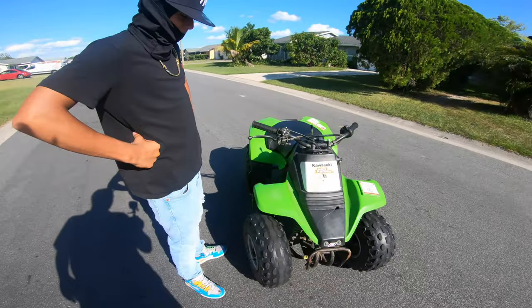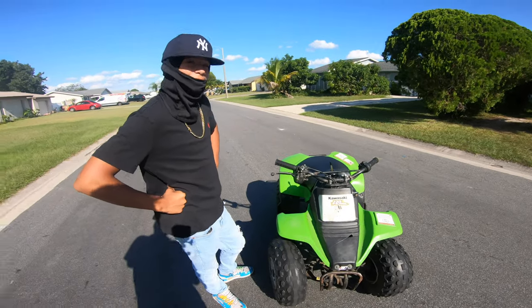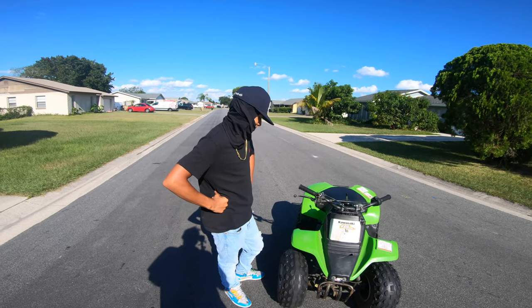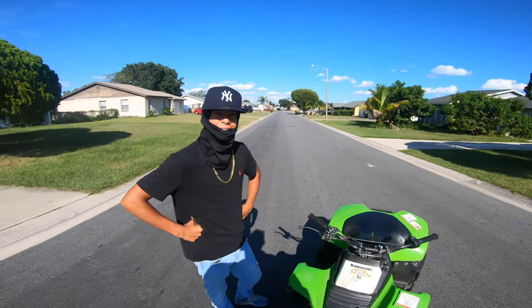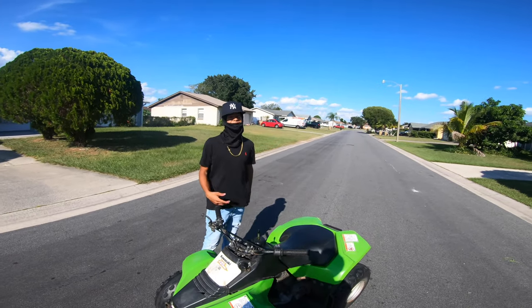So you've been getting to know the four-wheeler, getting to know how it runs. How do you like it? You like the four-wheeler or the bike better? It's dirt bike, but for the wheelie it's easy on the four-wheeler.